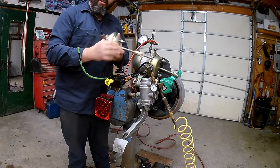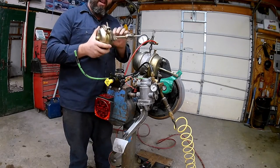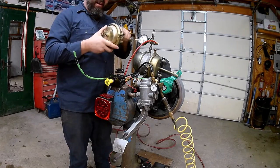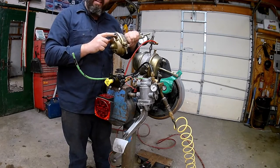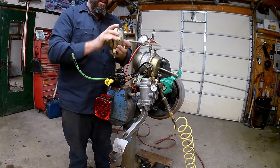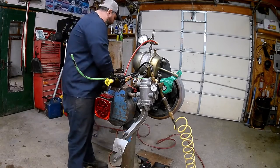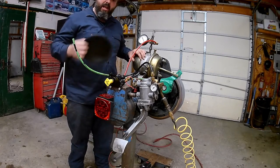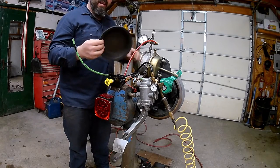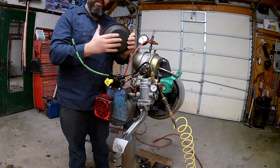All the brake chambers are going to be round, but they're going to be different sizes. The sizes just indicate how many square inches are inside. You'll see different types on them — like this is a type 18, so that means it's 18 square inches inside the diaphragm. The one we're going to tear apart is a type 30, so that's 30 square inches of surface area.